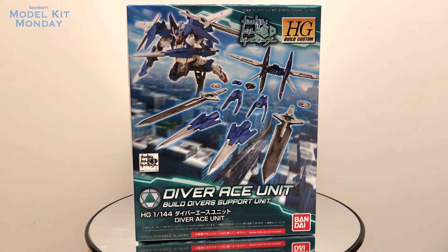Hello, this is Sanat here and welcome back to Model Kit Monday. Today I'm going to look at the high-grade Build Custom Diver Ace Unit from Gundam Build Divers.